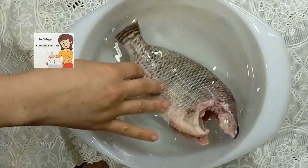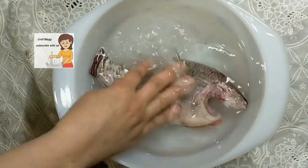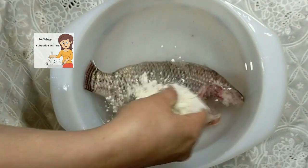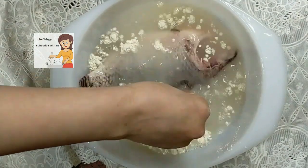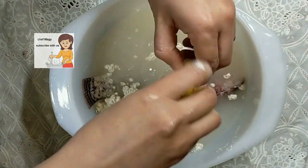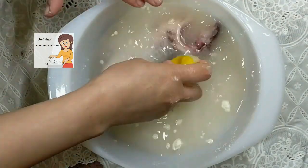Now I put it in the water. I put some salt, some flour, and half a lemon. Leave the fish in this for 30 minutes to be clean.